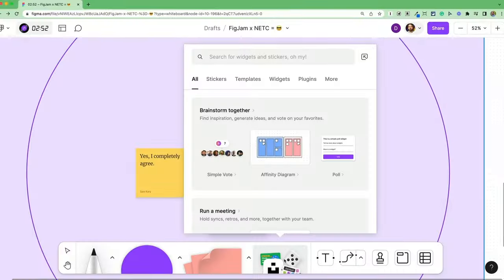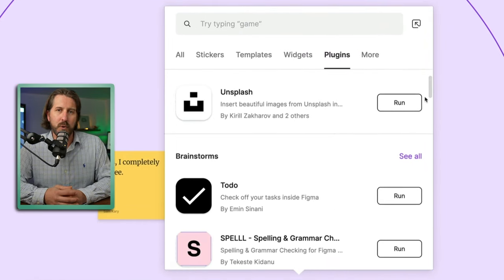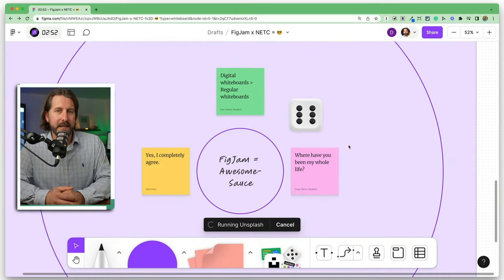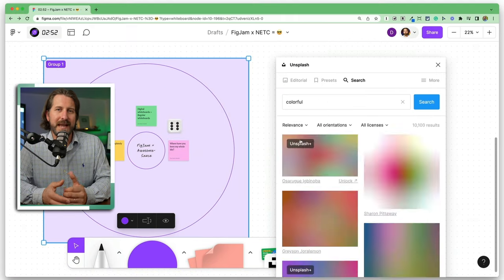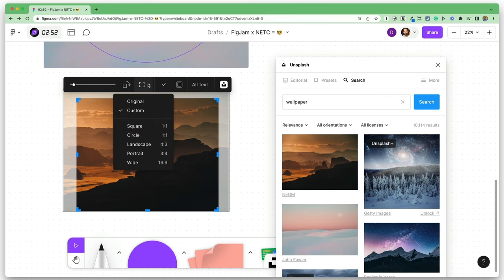The features I just showed you are more than enough to get you started, but if you're looking for extra functionality, you'll see you have more options to choose from. The main things to look at are the widgets and the plugins. Widgets are like little add-ons, like this dice tool, and plugins add even more functionality to your board. I would recommend getting the Unsplash plugin, which will allow you to easily add copyright-free images directly from Unsplash. You can add an image to the background of a section or add one independently on the board and adjust and crop it.